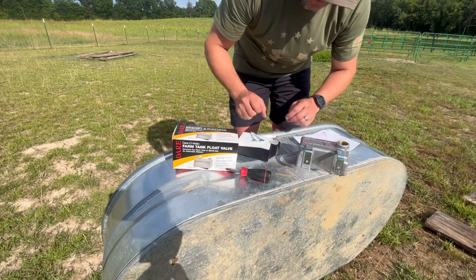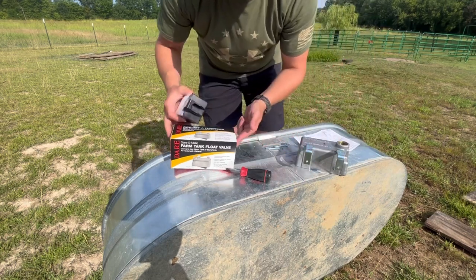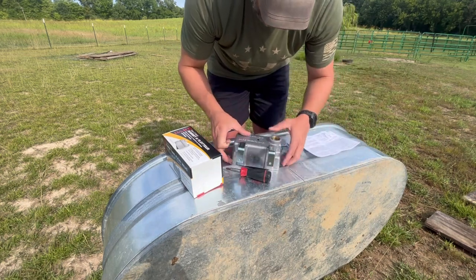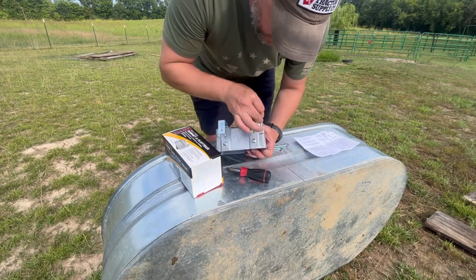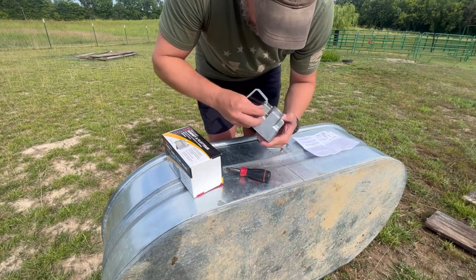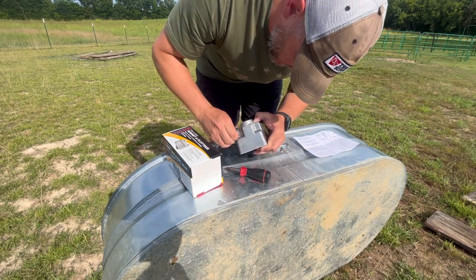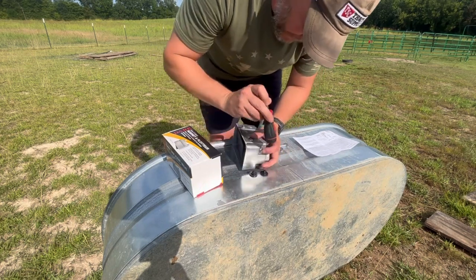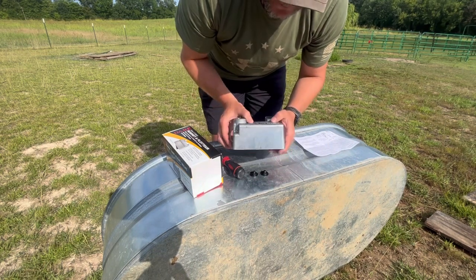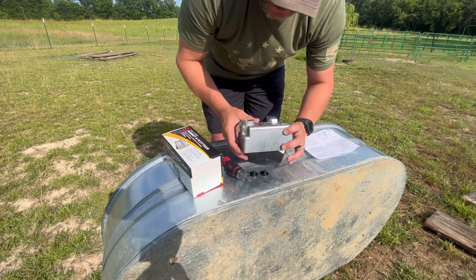Now we take our float, and you can see the float actually comes with a cotter key. The float comes with the cotter key. You install the float inside the housing there, and if you can see right here, there's a little hole — that's where your cotter key goes through. You've got to line it up with a little tap. We've got it through, now our float is in. I'm just going to take this cotter key and pull that up just a little bit so it catches and doesn't slide out.